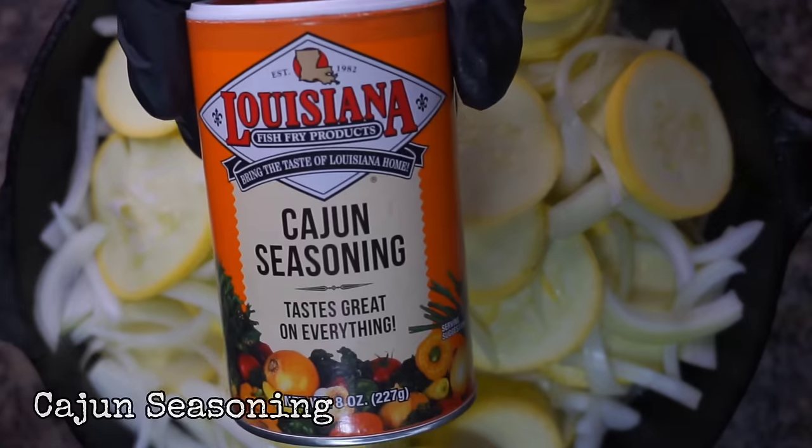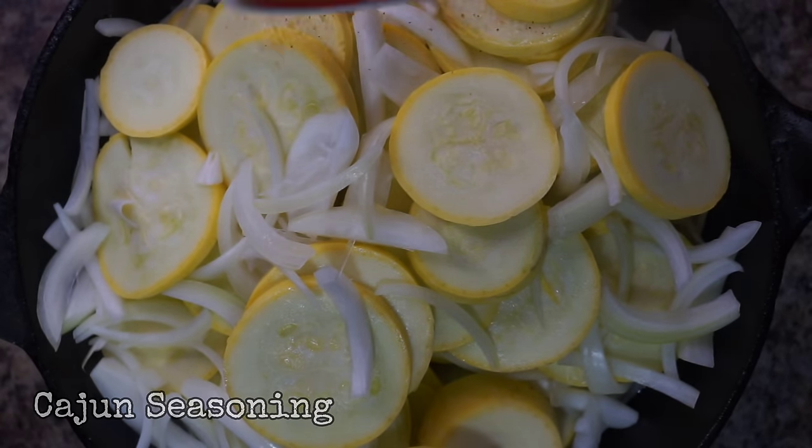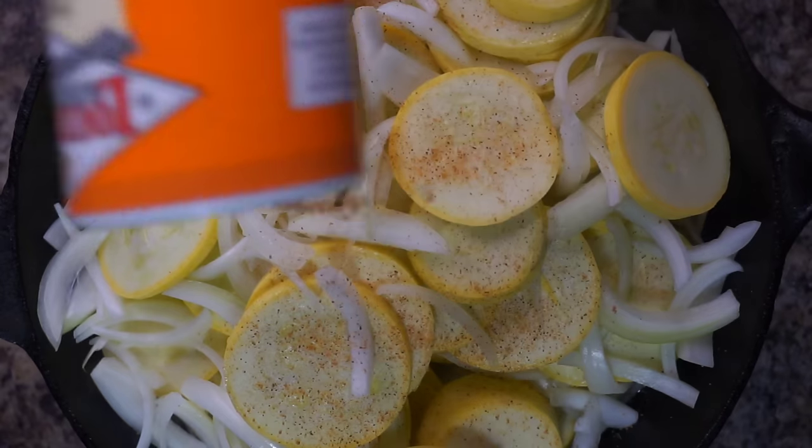At this point we want to add all of our seasonings, and I will leave a list of the ingredients below in the show more section.